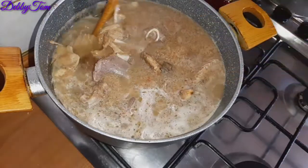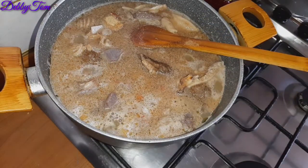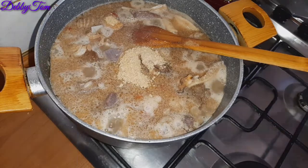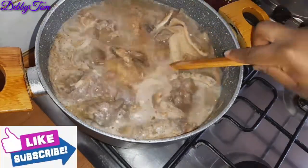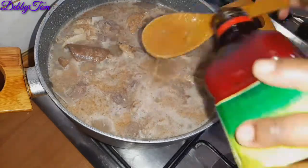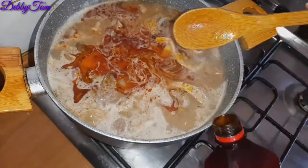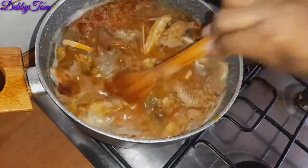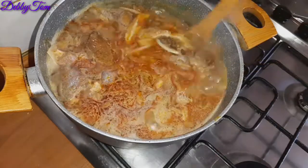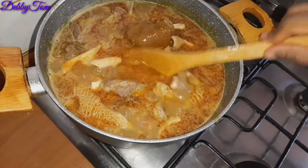I kept adding the achi until I got my desired consistency. You keep adding it bit by bit until you get your perfect consistency — I don't want my soup too thick and I don't want it too watery, just in between. As I add, I stir to check the consistency. Then I went ahead and added my red oil, stirred everything up, and I'll be cooking it for an additional 10 minutes. This is the perfect consistency I want.